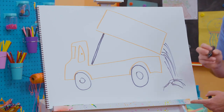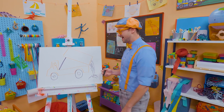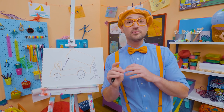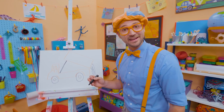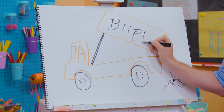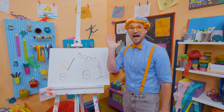Now we can go like this, like it's dumping things out of the bed. What a useful machine. This is probably a bunch of gravel — maybe they're making a gravel driveway. That was so much fun drawing a dump truck with you. If you want to keep drawing with me, all you have to do is search for my name. Will you spell my name with me? Ready? B-L-I-P-P-I, Blippi. See you again, bye-bye.